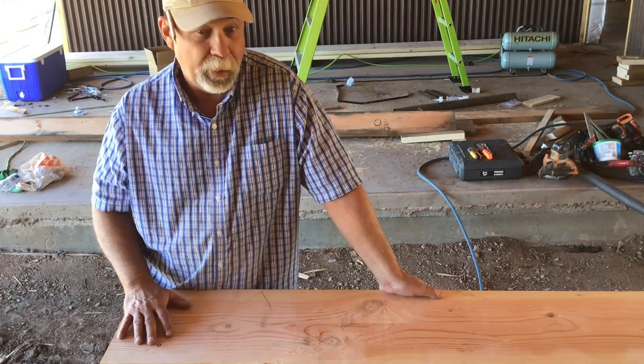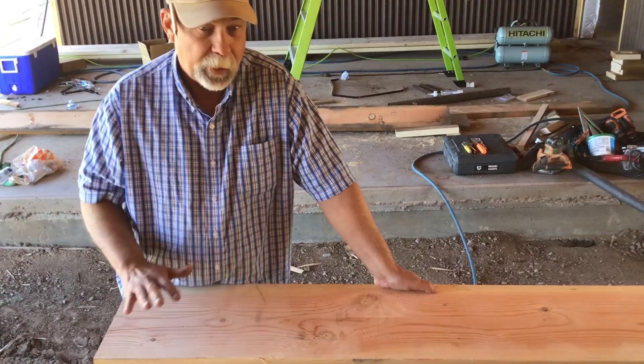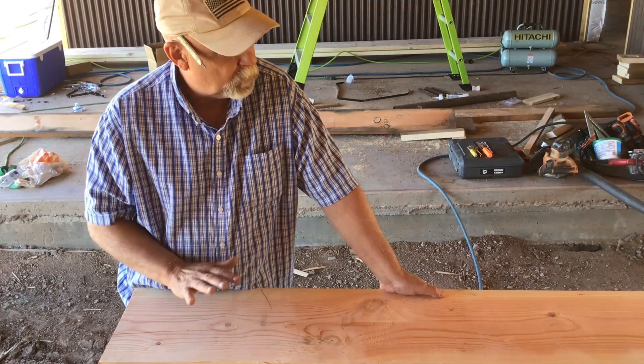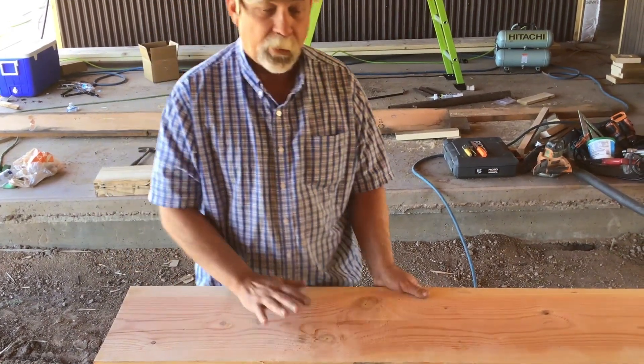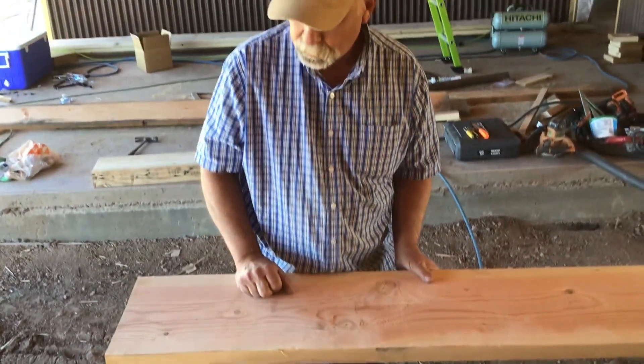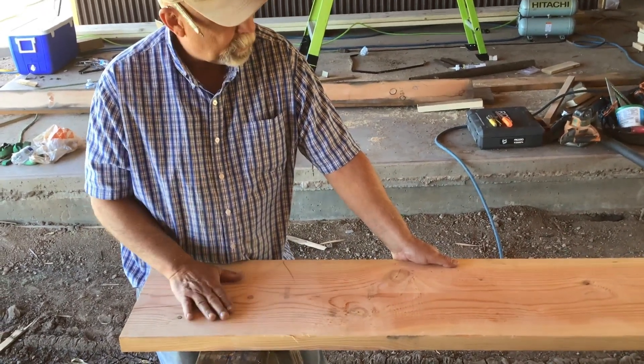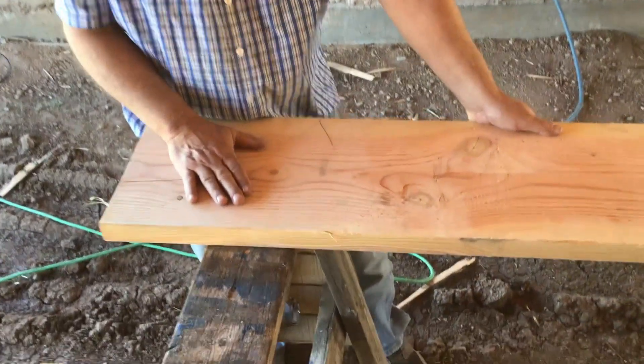The most important part in my opinion when selecting your material for stairs is something that's straight and true. I've got some 2 by 12 Doug fir. I'm going to have three stringers — all three of them are nice prime pieces of lumber. This one right here is going to be my pattern, so I'm going to cut this one first.